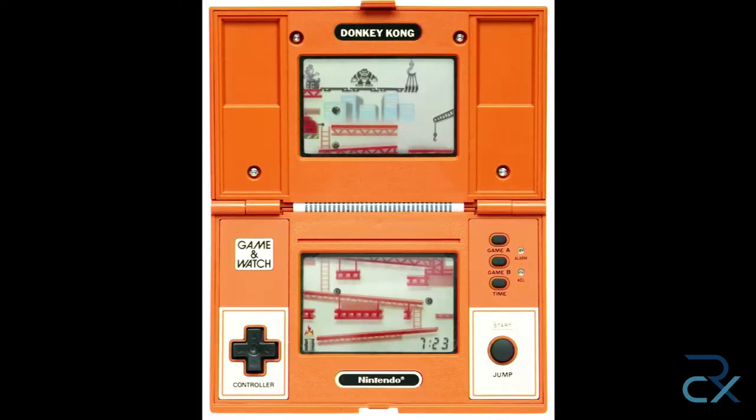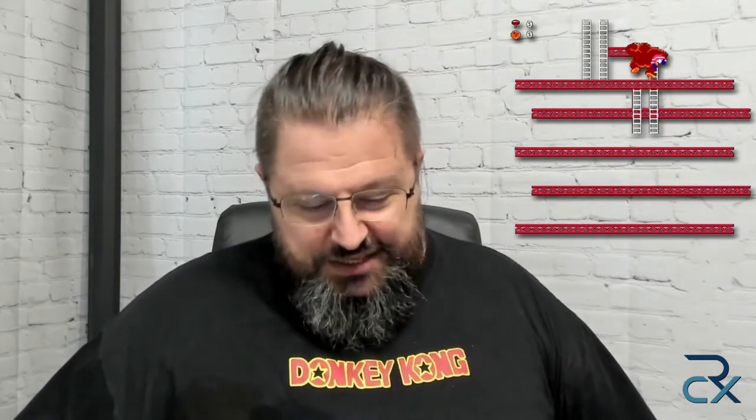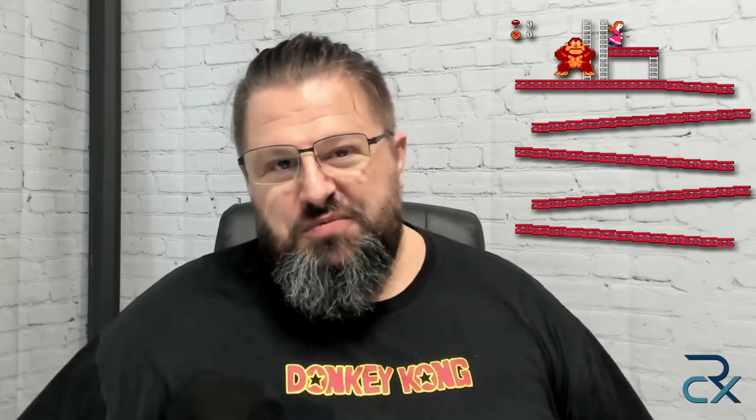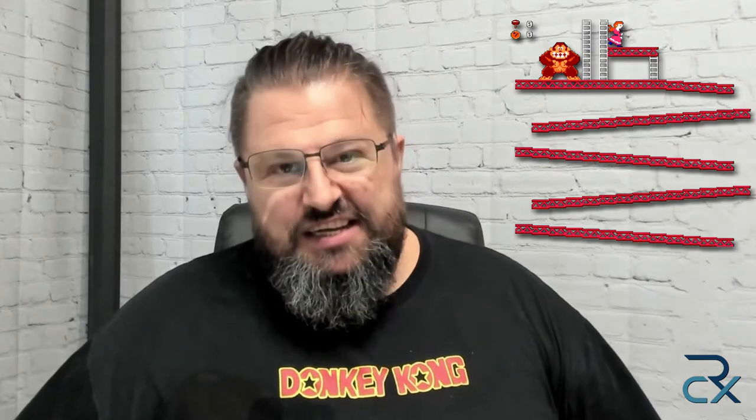And this one, this one was the best one. I got surprised today by discovering that, thanks to an anniversary — it's the anniversary of Super Mario Bros. — the company Nintendo came back with a retro version but with new technology. And here it is, I immediately bought it.